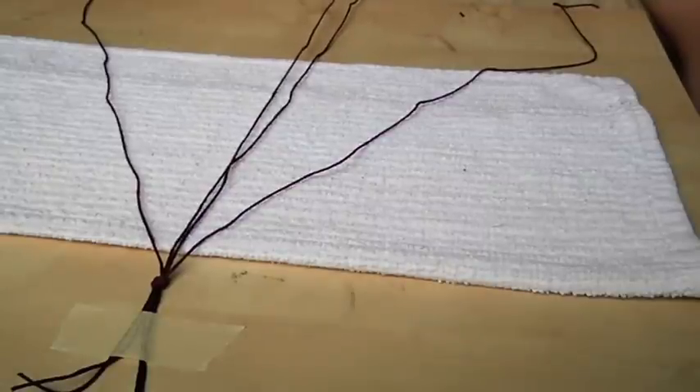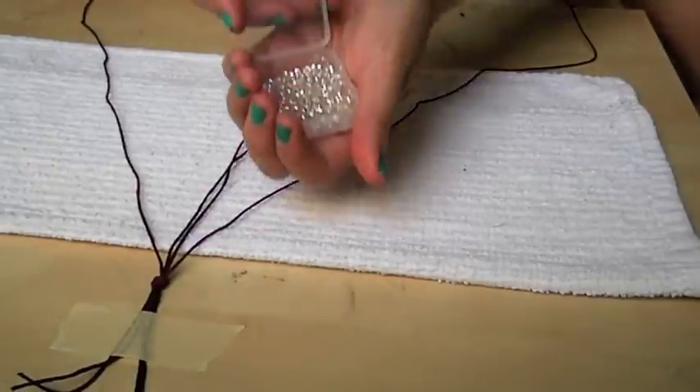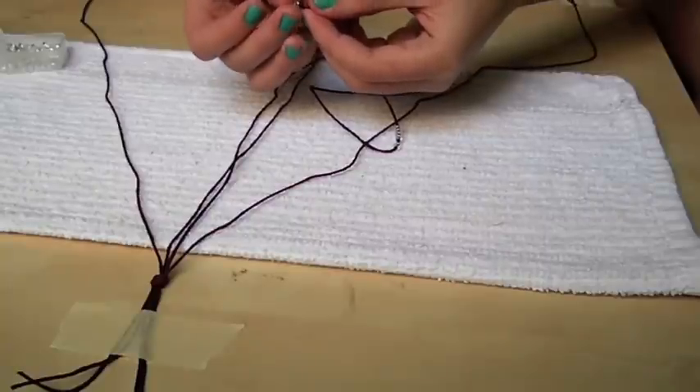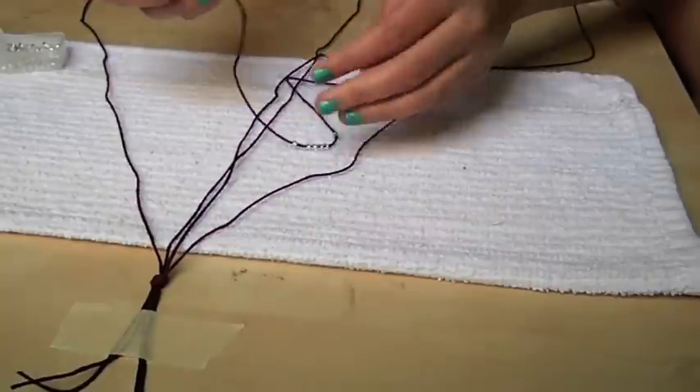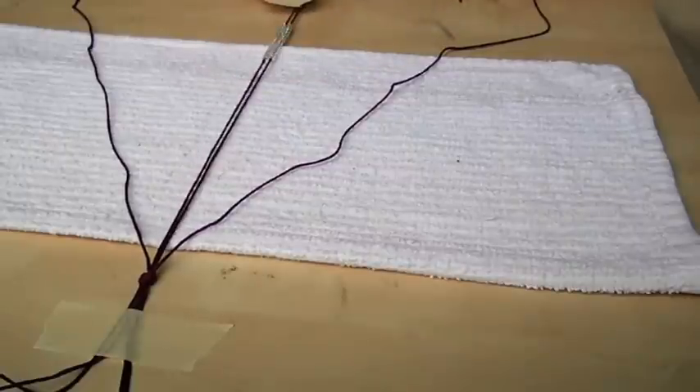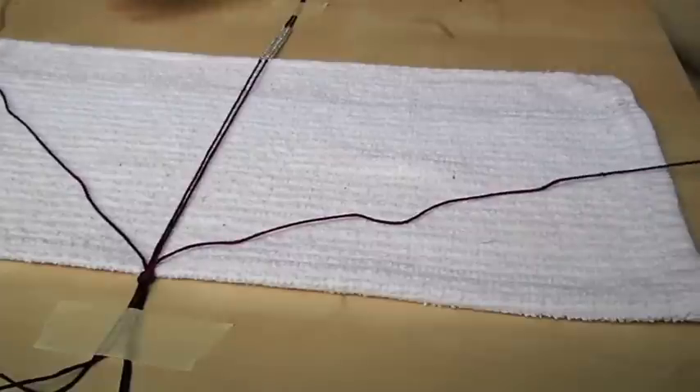Now we will begin by stringing the two middle cords. I usually use 30 beads in total, so I string 15 beads on each strand. Keep in mind that you can adjust the size of your bracelet by adding or removing beads or square knots. When you are done with your beads, secure both strands to your workspace with tape.